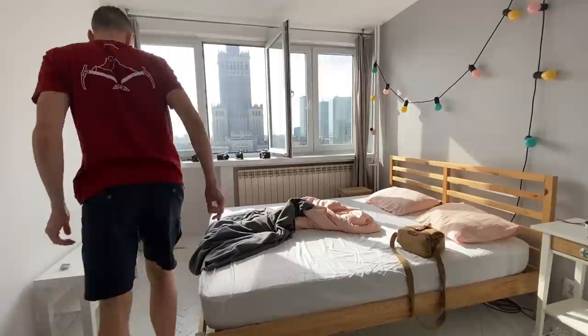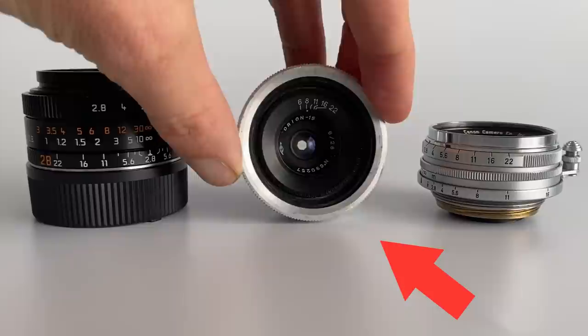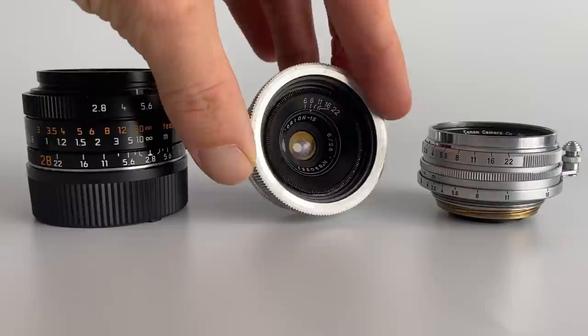I'm going to cover the details on the lens, the character of the lens, example photos shot in Warsaw, portraits shot with the Canon 28mm, and then stay with me until the end and I'll show you vintage 28mm lens alternatives. As a bonus, if you stay right to the very end, I will share also the Canon 25mm f3.5 — that lens is an absolute gem. Okay, let's jump into the video.